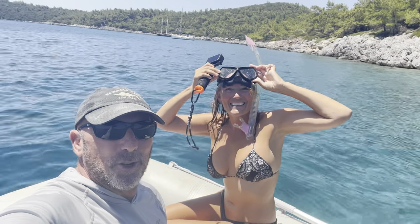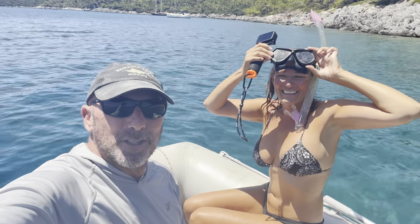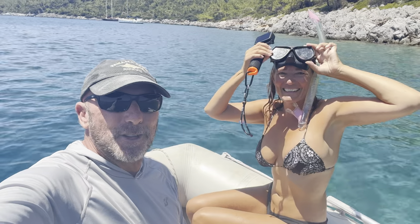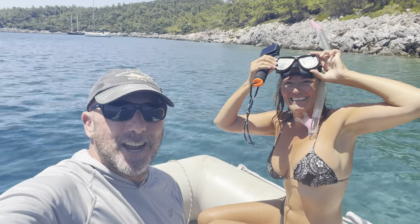Here we are on the dinghy — Shelly's about to dive in. When we were snorkeling this whole little coastline this morning, we saw a lionfish and we didn't have a GoPro with us. Now we're back in the dinghy and Shelly's going to dive down and shoot some video. Hopefully he's still there — I think we marked him pretty well.